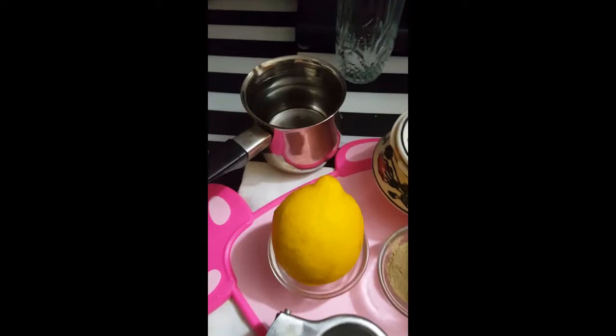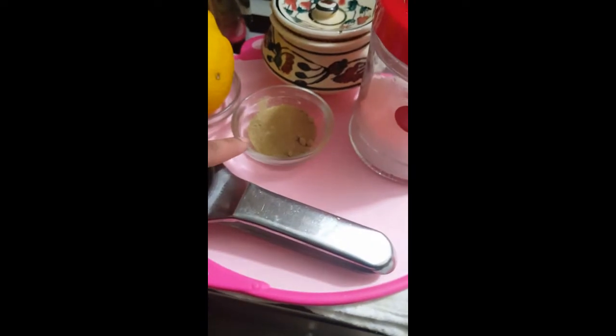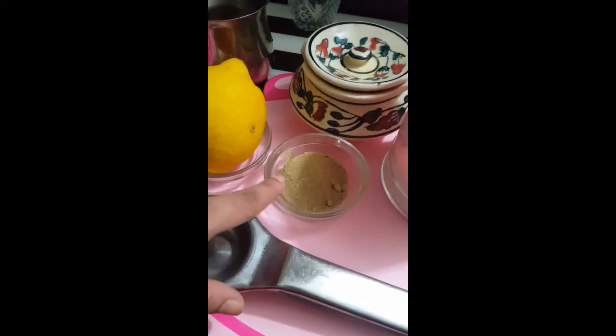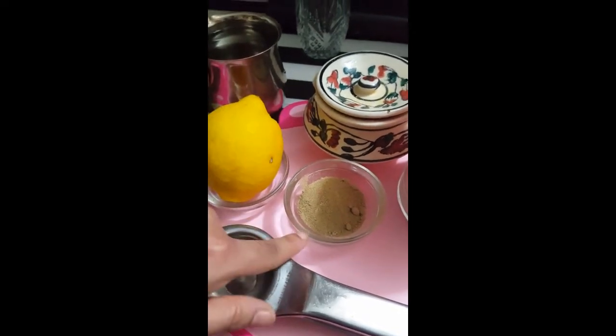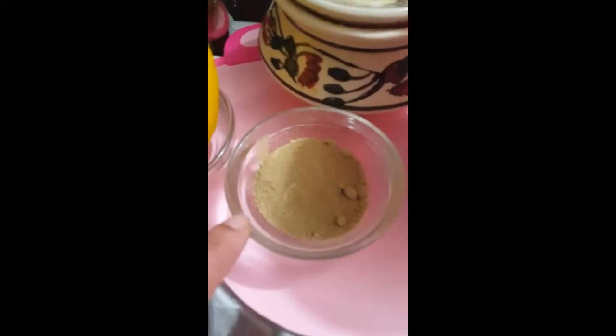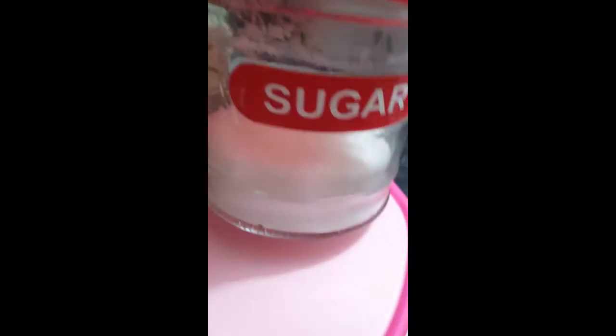You have got a glass of water, a lime, a lime squeezer. There's a special spice and it's got jeera, black salt, mango powder, black pepper, and black salt mixed together. And that's not ordinary salt — that's sugar, depending on the taste and how sweet you want it.